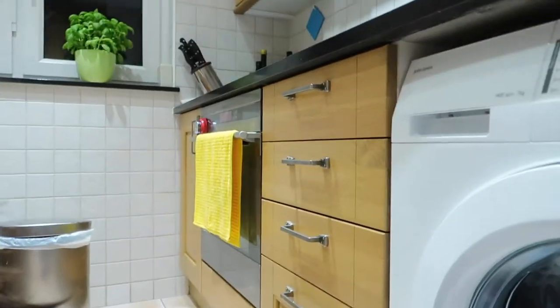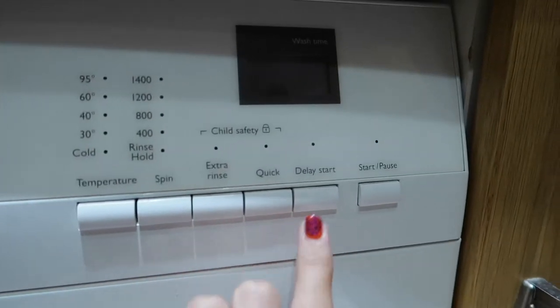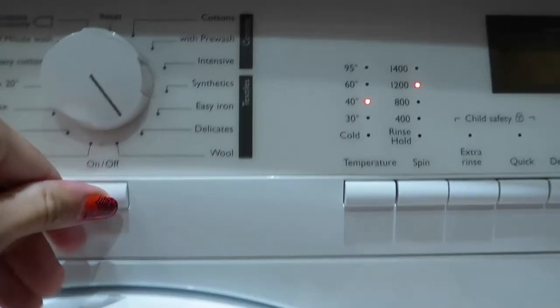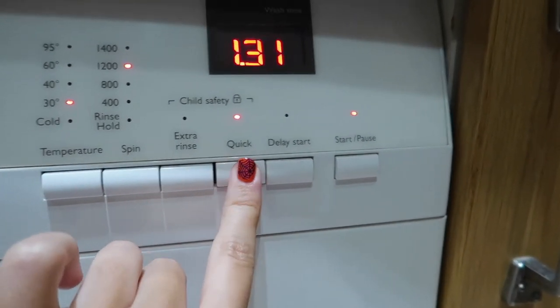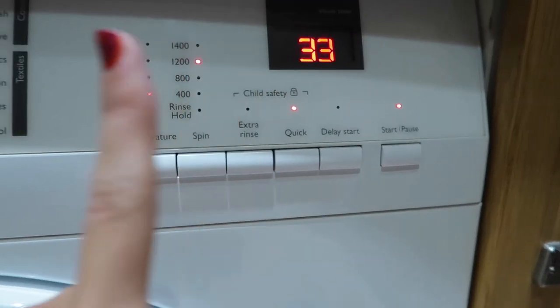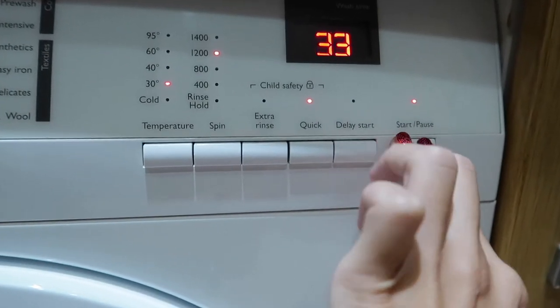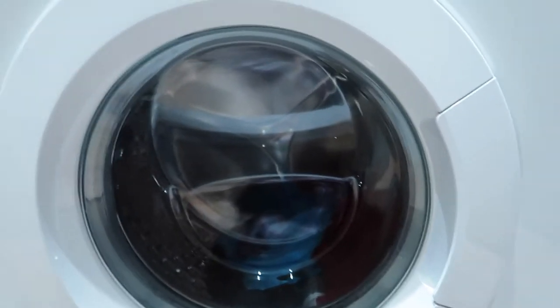I'm going to do a short cycle so I don't waste too much water. I'm doing the delicates programme at 30 degrees, quick setting — 33 minutes. Let's put it on start. It's on now. I'll get back here when it's finished and show you the result.